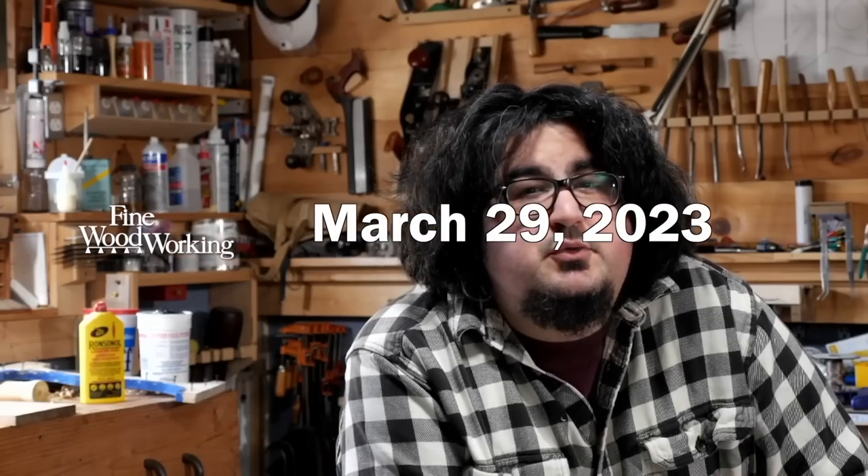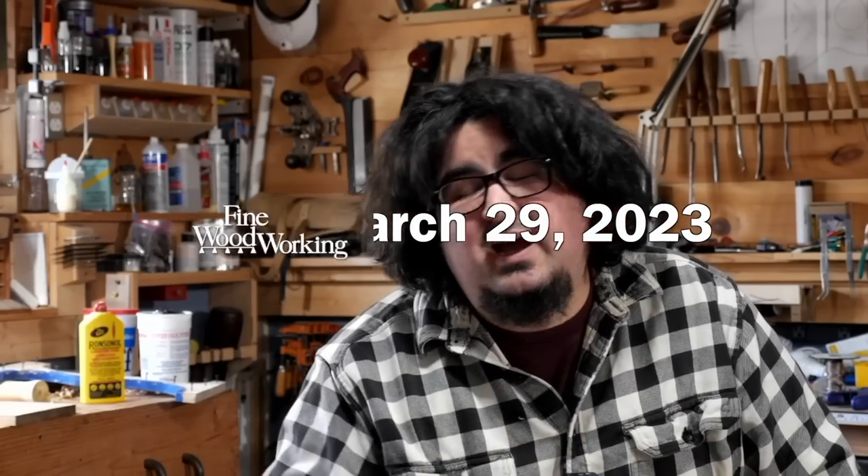Welcome to Fine Woodworking News for March 29th. I'm Ben Strano and I keep finding Unisaw inserts around my shop even though I haven't had a Unisaw for at least nine months. We didn't do Fine Woodworking News last week — we were shooting a video workshop with Bob Van Dyke down at the Fine Woodworking shop making his fancy table saw jigs. It's going to be a great video workshop, be on the lookout for that. There just wasn't that much news, so here we are with a bunch of news because it's two weeks' worth.